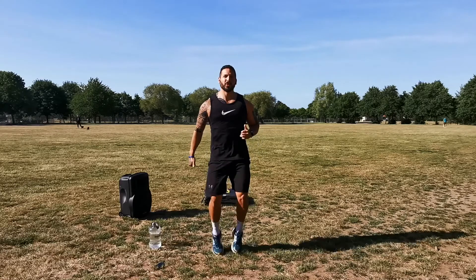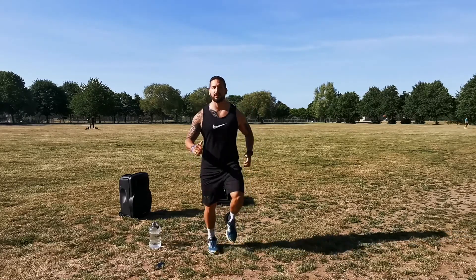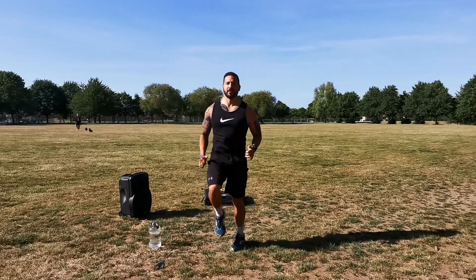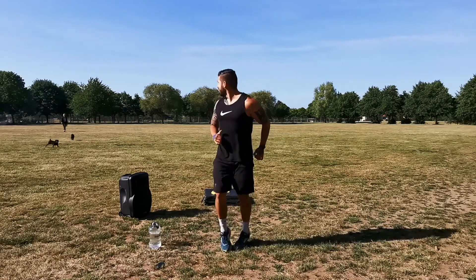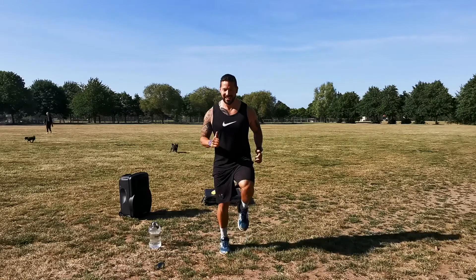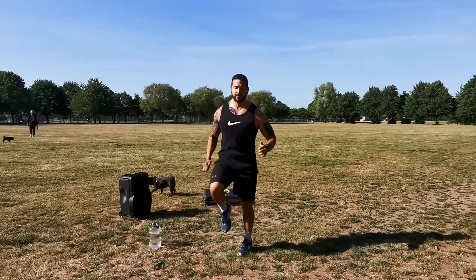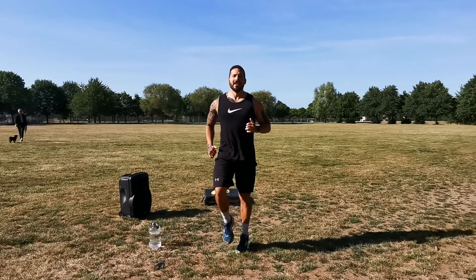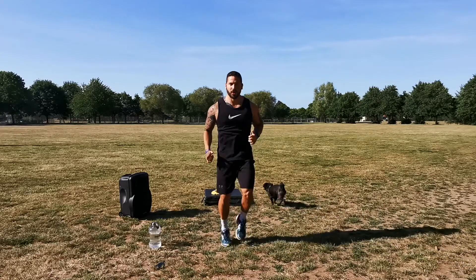The warm-up is something most people just want to skip — they want to get to the good fancy stuff — but I promise you it does make a massive difference and you'll be a little bit out of puff at the end of it. Let's do another 10 seconds with high knees, really focus on bringing them up. Five, four, three, two, one. Lovely.